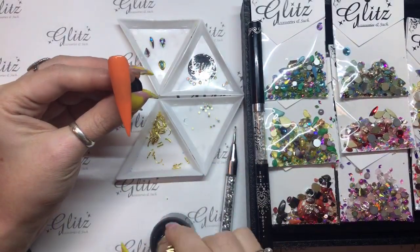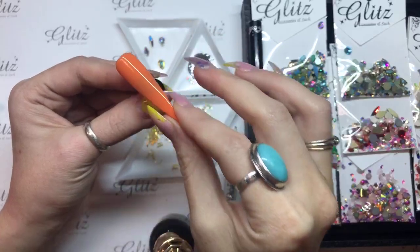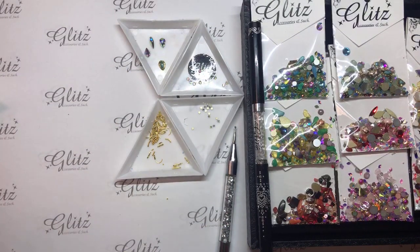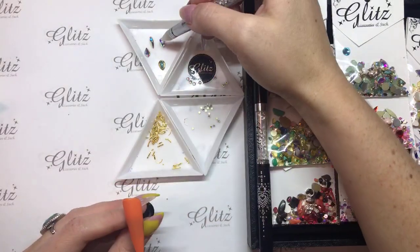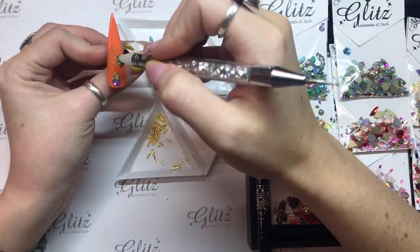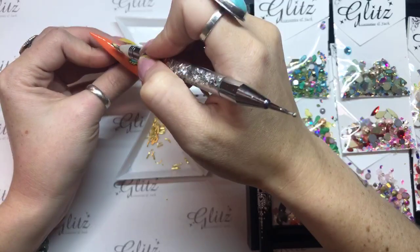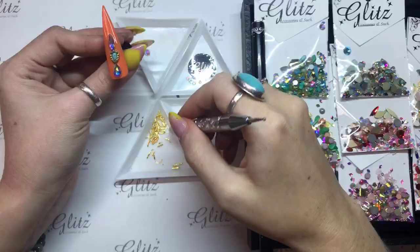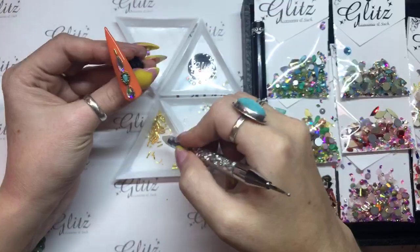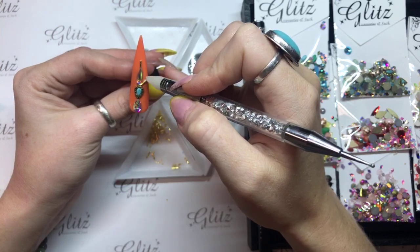I don't want there to be too much excess, so same thing — I'm going to go right around the sides and swipe down and make sure I'm pulling any excess off. Now that I've got that done, recapping everything. Then I'll go ahead and start placing my crystals while Nancy puts our nail on a nail plate. I really love these shapes together — I think they turn out really cute.